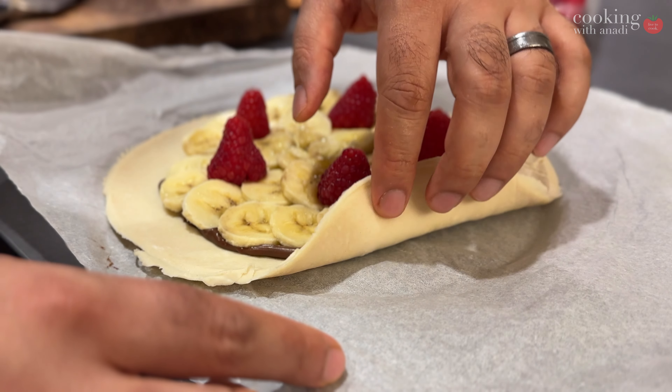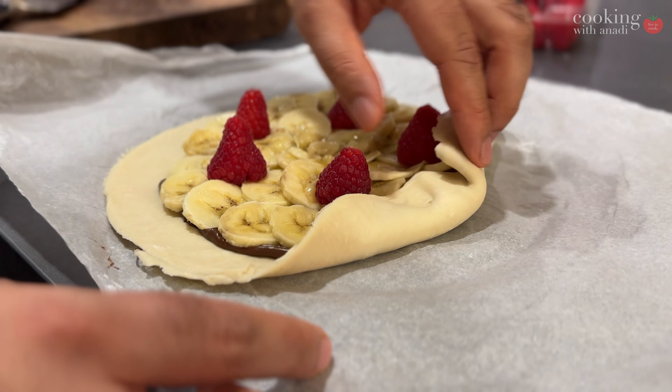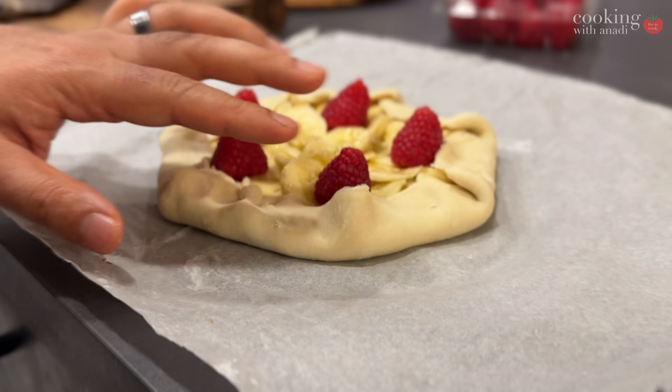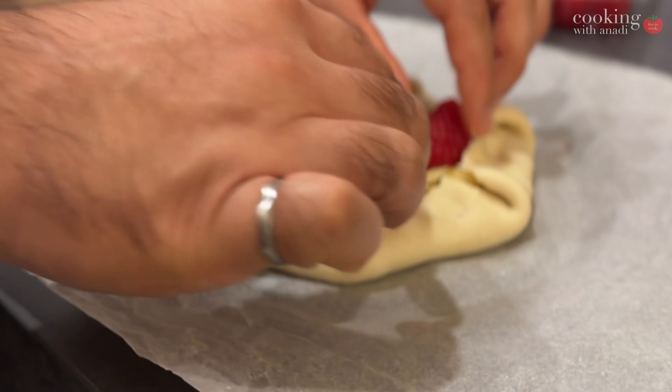Then take those edges that we left untouched and start folding them — you're basically just creating pleats all around. It's going to look something like this, and it's very similar to my open-faced apple pie from not too long ago.